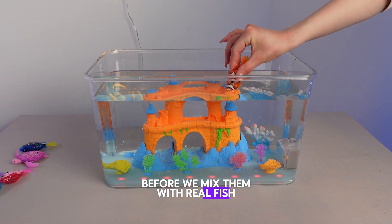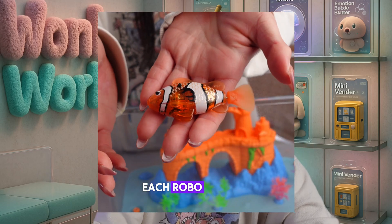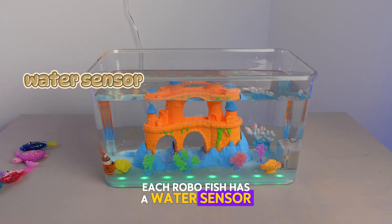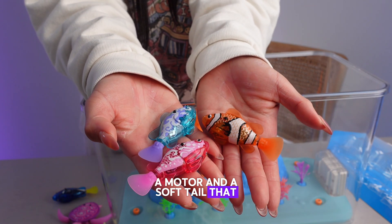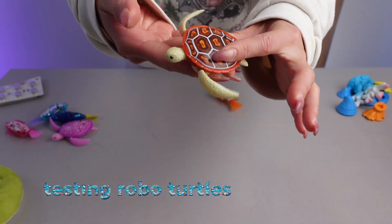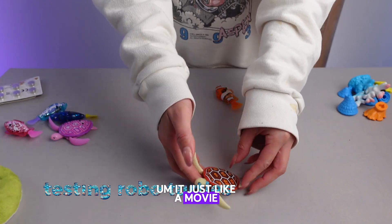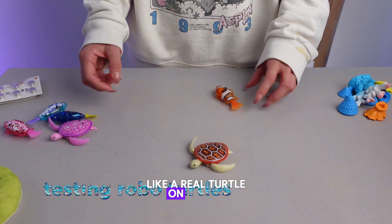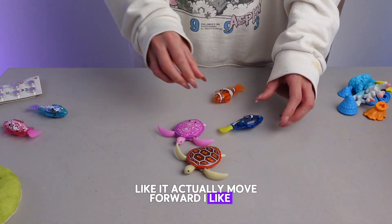Before we mix them with real fish, let's see how they move. Each robot fish has a water sensor, a motor, and a soft tail that mimics realistic swimming. The robot turtle is actually so cute — it moves just like a real turtle on the floor, it actually moves forward.